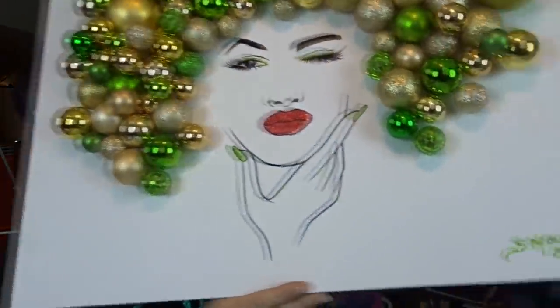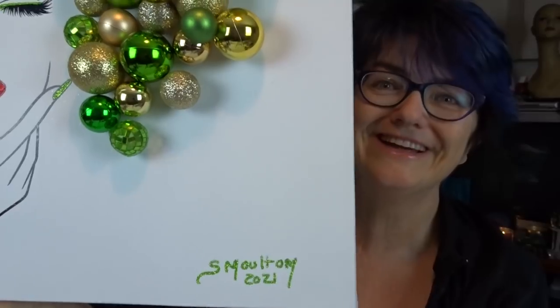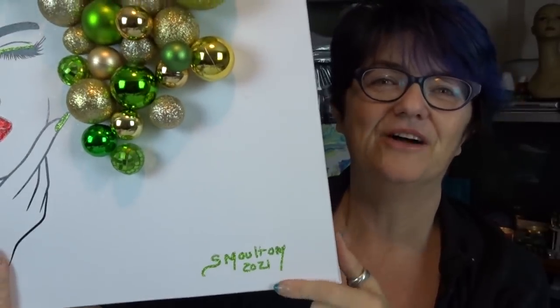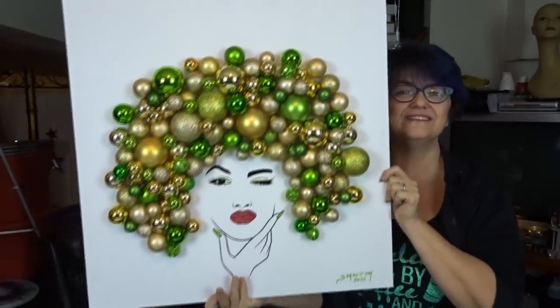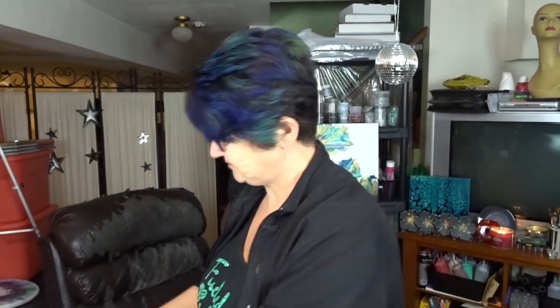Good morning everybody! It's Sherri Moulton back with another video. I hope you all enjoyed Sunday's bling bling — it was different, I was excited to try it. I thought, hey, what the hey, it's something different. I had to show you because I thought to myself, well I could sign that — so I did. I signed it with that glue marker or glue pen and then put the glitter on it. Anyways, it's not for everybody but it was just something different, which is nice.